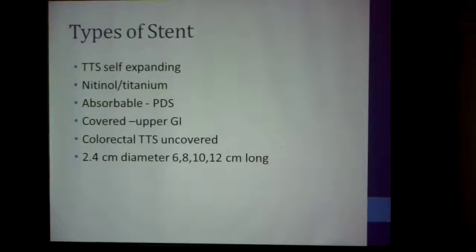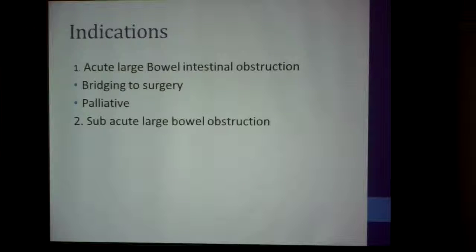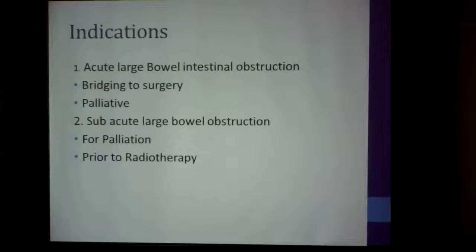These uncovered stents are usually 2.4 centimeters in diameter and between 6 to 12 centimeters in length. The indications for inserting a stent are usually acute large bowel intestinal obstruction, done either for bridging towards surgery or for palliative reasons. You can also use it for some acute large bowel obstructions for palliation when you know the patient will go into full obstruction soon, and also before radiotherapy to downstage rectal tumors.